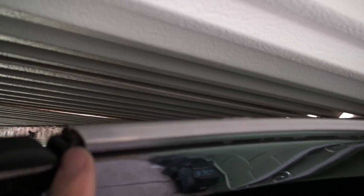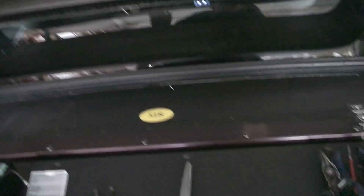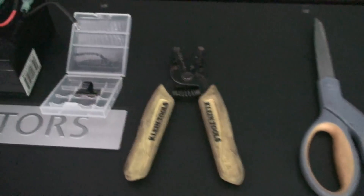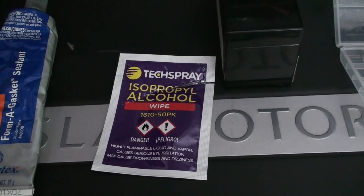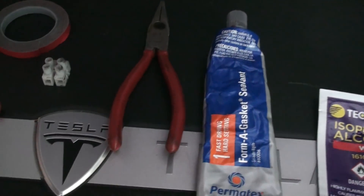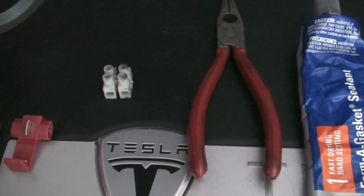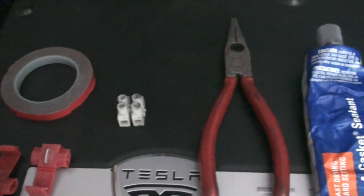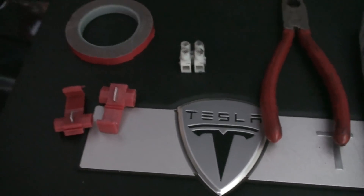You will also need grade-A gasket sealant or silicone — mine is black, but it can also be transparent. The tools you need: scissors, wire stripper, a bunch of wire clips, a 12-volt battery for testing, cleaning alcohol, gasket sealant, a Schuko connector, dual-sided tape, and the connectors for the brake light.